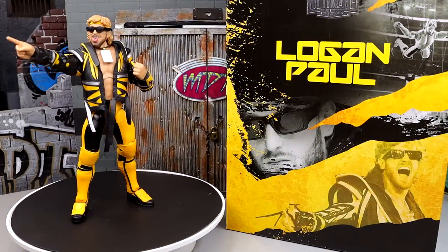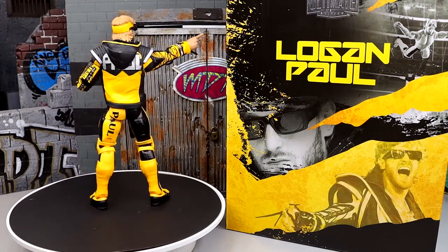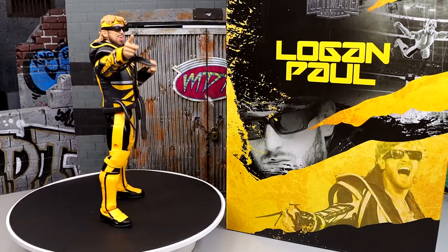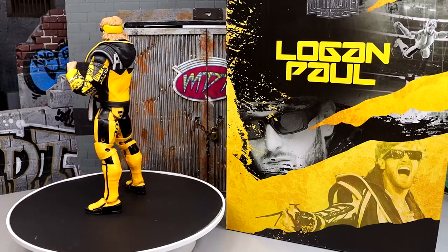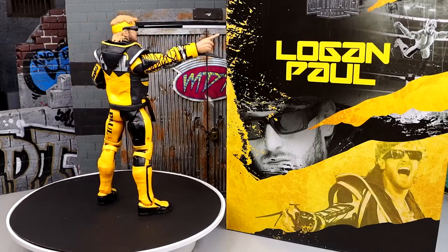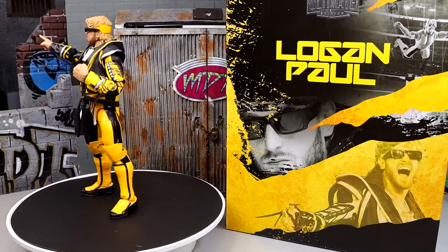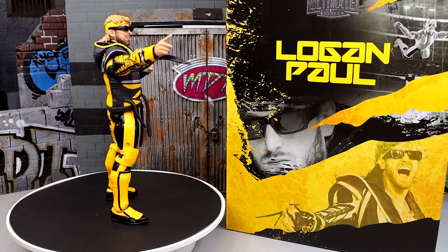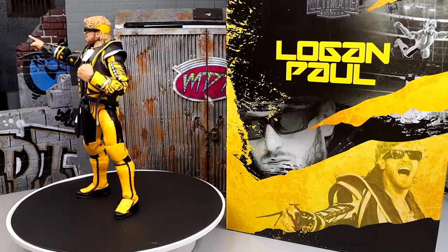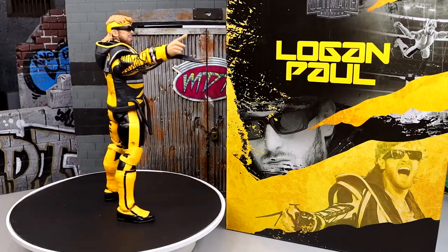Here's Logan Paul out of the packaging, spinning round and round. This figure is pretty damn good — I've had a lot of enjoyment posing the guy around, pulling out the accessories, and playing around with it. Even if you're not a Logan Paul fan or don't like the guy whatsoever, this is a damn cool action figure. It feels really good in hand, and I'm getting a lot of enjoyment out of it. Let's take a closer look at the accessories first, then run it back and look at the figure itself.